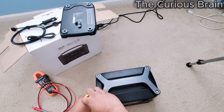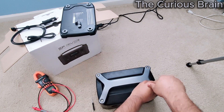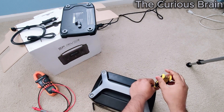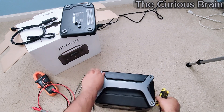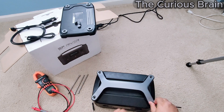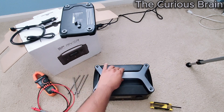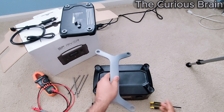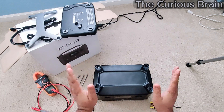Do the same on the other side — nice and easy. There are four long screws underneath. You use an Allen wrench to remove them.